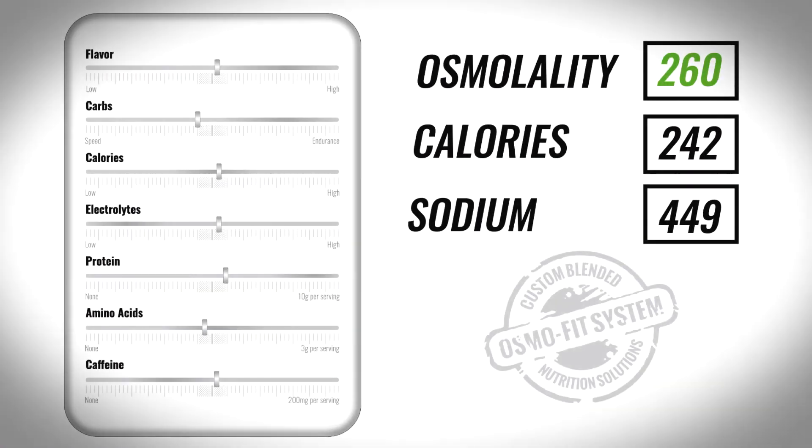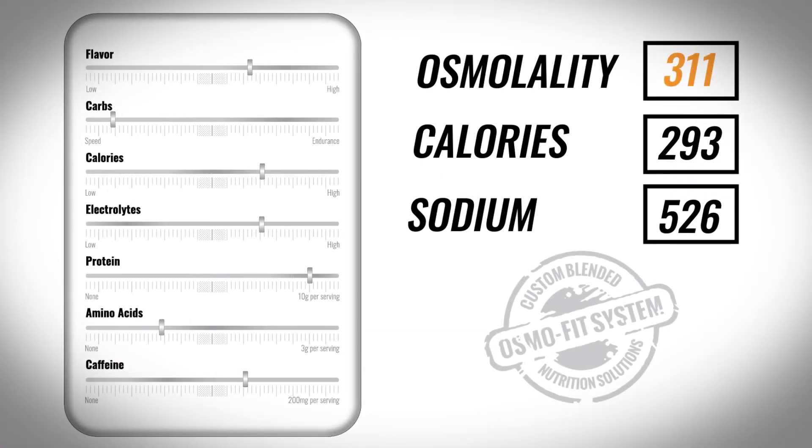Now keep in mind, there are a lot of drinks out there that call themselves isotonic, but they do not have enough calories to fuel you on a long day. If you start mixing them at concentrations that are going to get you enough calories, they will not be isotonic. With the OsmoFit system, you can actually see what the osmolality is right on your formula — just make sure it's around or just under 280 and you should be good to go.